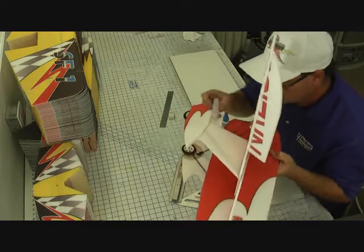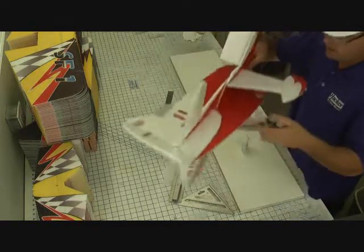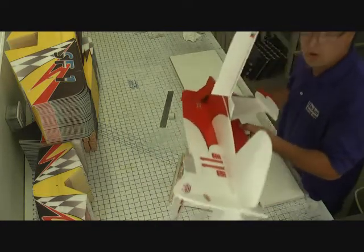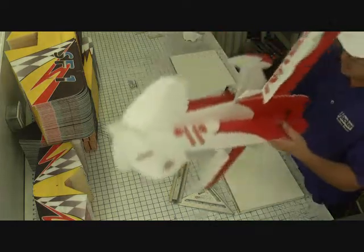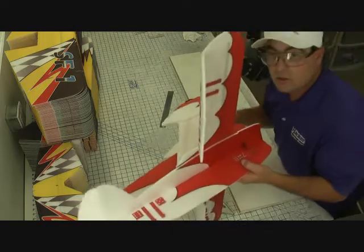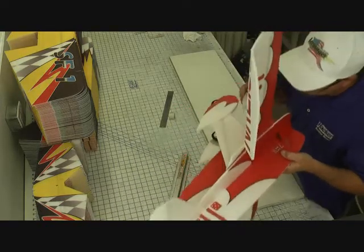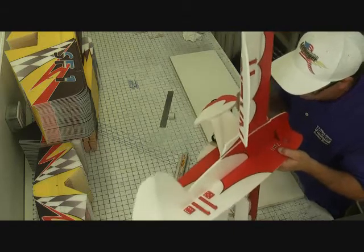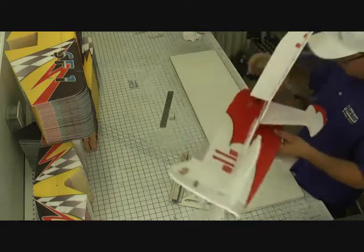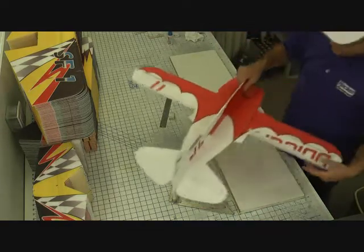There's a big gap there, and you may want to tack it with some CA and then fill it up with silicone or epoxy to fill the rest of that hole. I find silicone works really well — it gives some shock absorption and may help it withstand rough landings a little better. So that's an option for you.